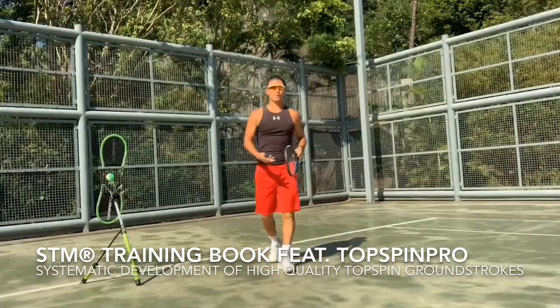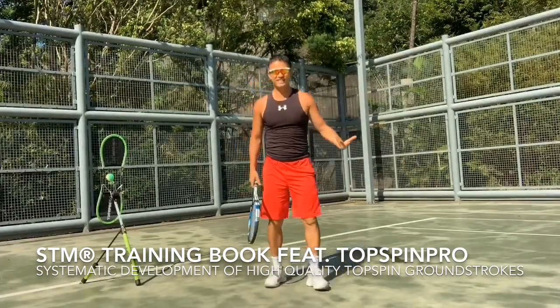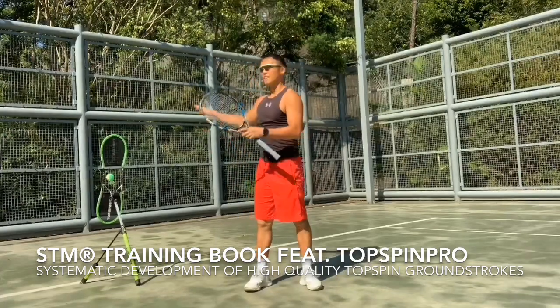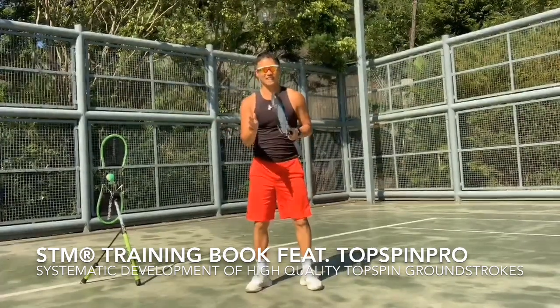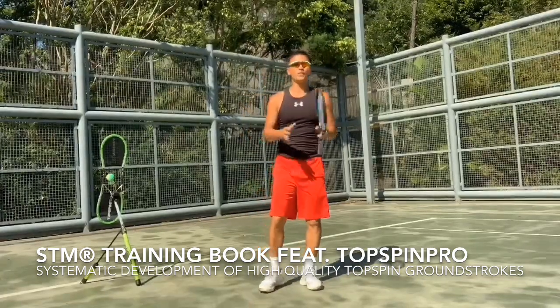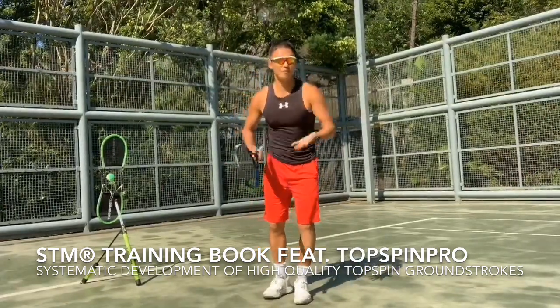And that was a quick demo on how you can use the Top Spin Pro in a short period of time and get the results. We want to help everybody improve their game and use their time effectively. We want to help you save time, so if you have a system with a great tool, then it will help you.